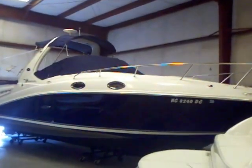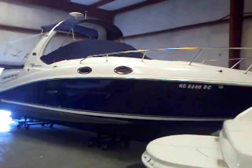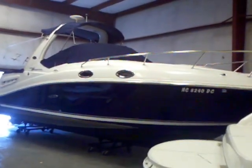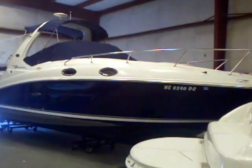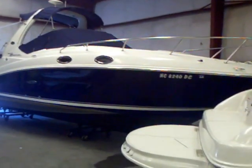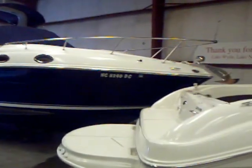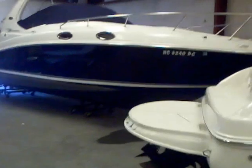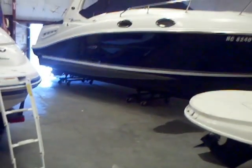Matt Selhorst here today with the 2005 Sea Ray 260 Sundancer. This is the bigger body style dancer. Nice roomy cabin inside. You can see you've got the forward facing arch. Nice navy blue hull color, and just a sharp looking boat all the way around. Got your big anchor on the front there. You do have bottom paint, which looks like it's got another year or two left in it. It's just in good shape.